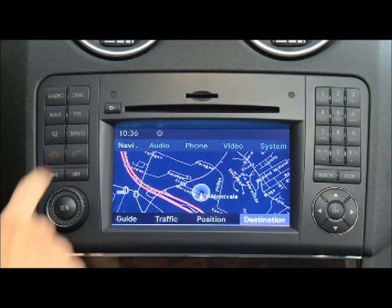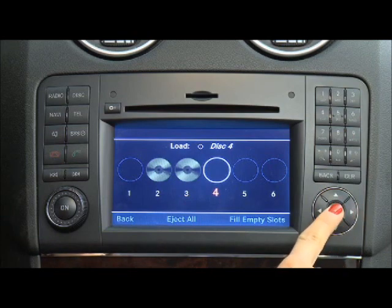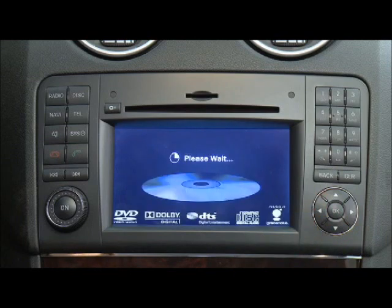To load one disc, press the Load Eject button. The disc icons indicate which compartments are already filled. Use the arrow keys to select an empty compartment, then press OK. When prompted, insert the disc into the slot.